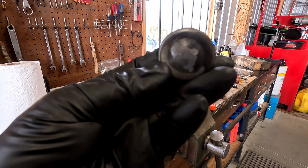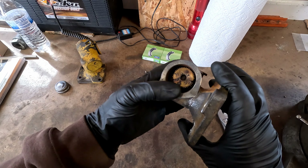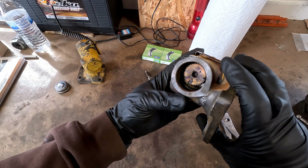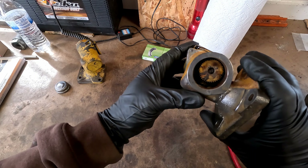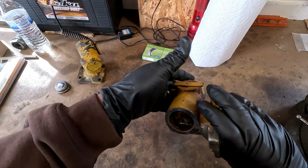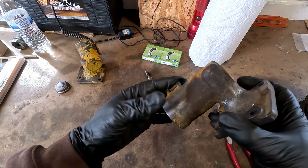Once again, no harm no foul. You're probably as curious as I am what it looks like inside there — folks, it don't look good. It is pretty gummed up inside there. I think I've got to try and see if I can knock that out of there. It's very gummed up.